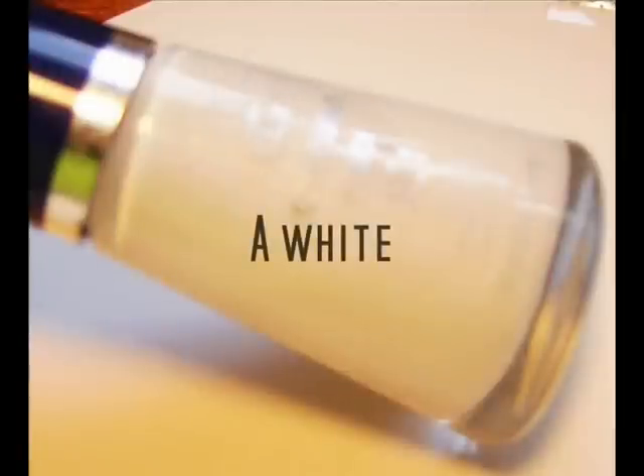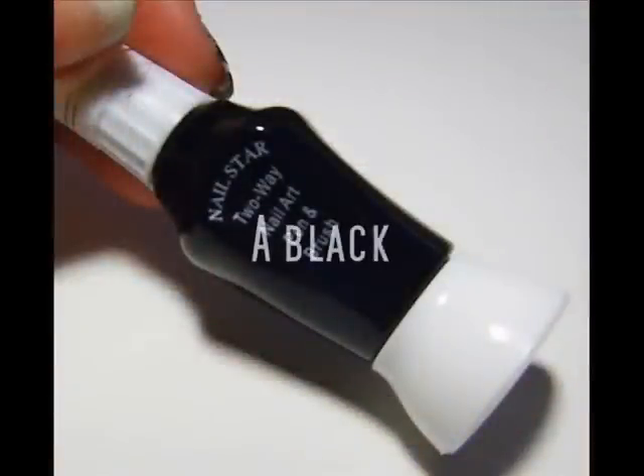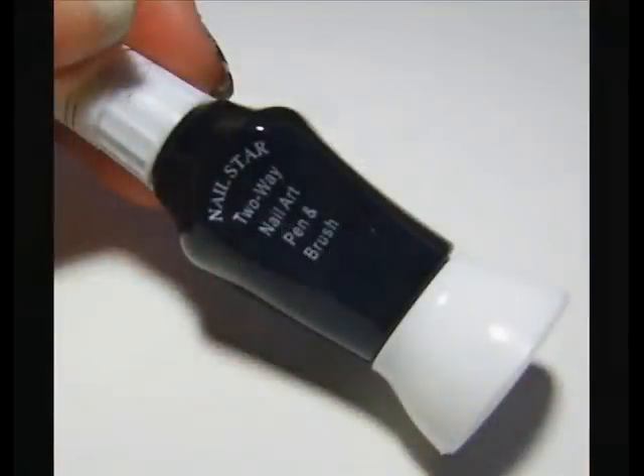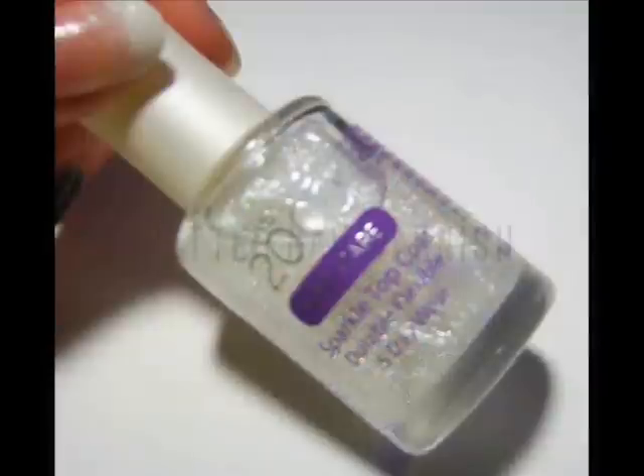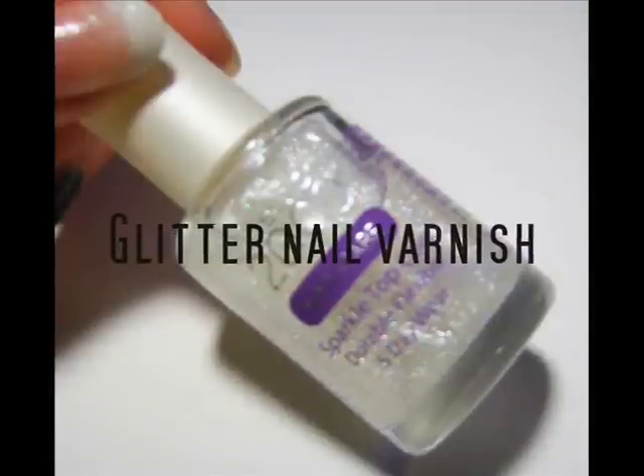This is a quick tutorial to show you how to do this simple star look. You will need a white or pearl white nail varnish, a black nail varnish — this has to be a brush one — some star gems, and some glitter nail varnish.